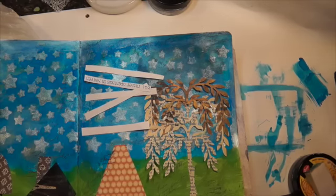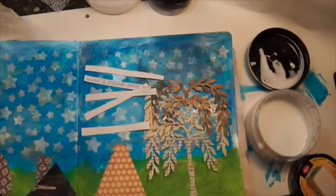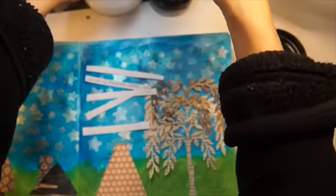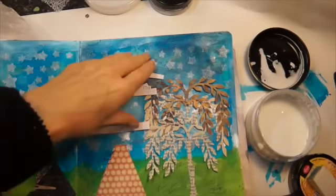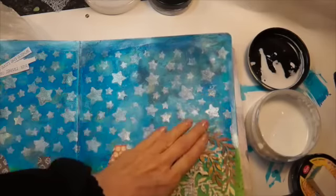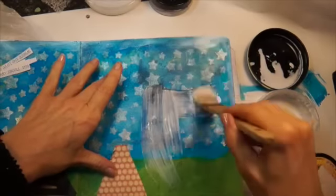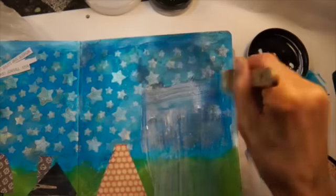Hi everyone, Lindy here. I started an art journal page in an old book of mine and I just wanted to share it with you. I started with some blue watercolor at the top — I lost the first part of the video, so I'm not sure about that — but anyway, I started with watercolor at the top and then distress paint at the bottom, and I created some little wonky houses.